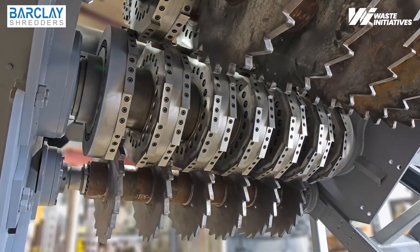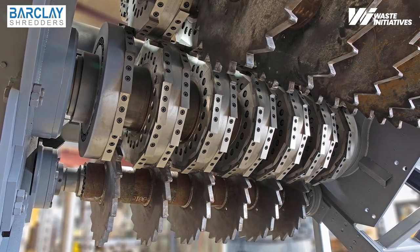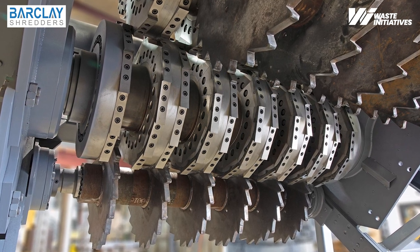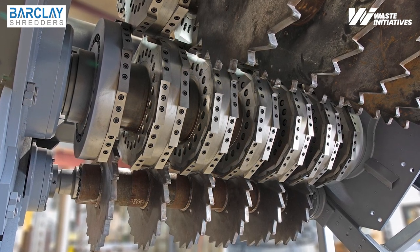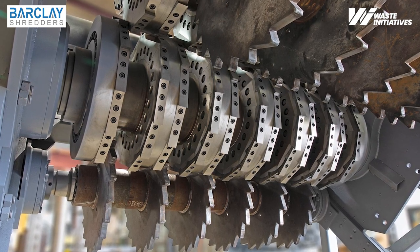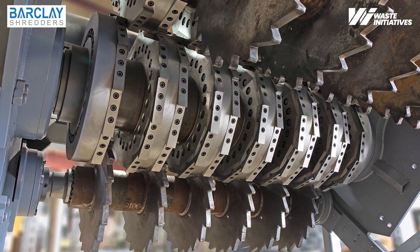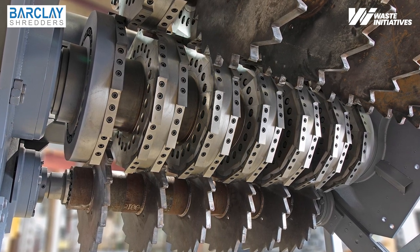Barclay offers knives made of premium and standard materials. Premium knives are well suited for high-volume recyclers. Lower-volume recyclers benefit from our standard knives, which offer an excellent balance of performance and cost-effectiveness. Barclay shredders are the lowest cost per ton to maintain, with minimal maintenance required.